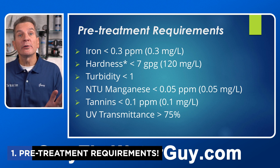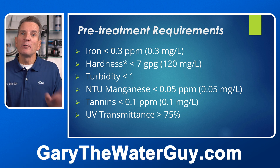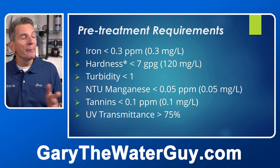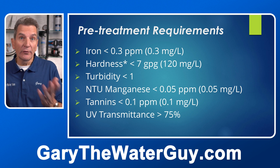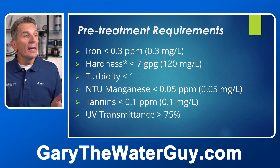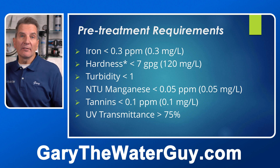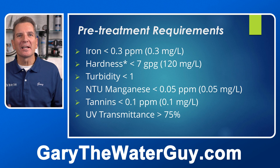So here we are at tip number one: pre-treatment requirements. You need to make sure the water is clear, colorless and isn't going to stain anything before it goes through the ultraviolet disinfection system. The iron has to be less than 0.3 parts per million, hardness seven grains per gallon or less — so if your water is hard you have to soften it first — turbidity less than one, manganese less than 0.5 parts per million, tannins less than 0.1 parts per million, and ultraviolet transmittance 75%. That means 75% of the ultraviolet light needs to be able to pass through the water to kill bacteria.